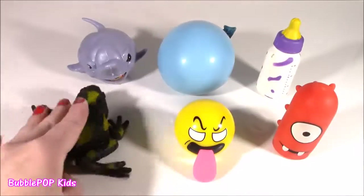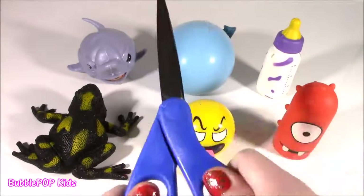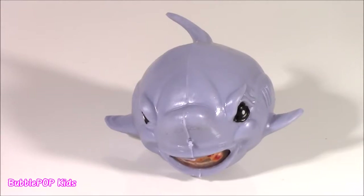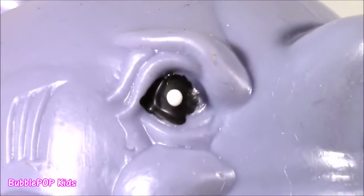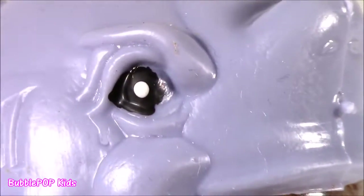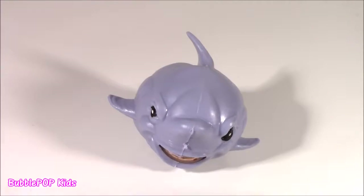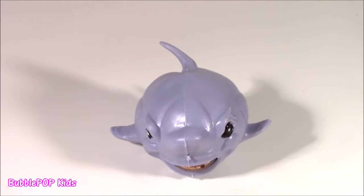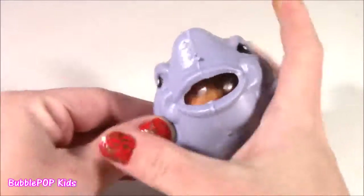I don't know what's in these squishes. The scissors are sharp. Let's do it. We are starting with the shark in the Power Squishy Chopping. We are gonna do this so super quick, see what is inside, and move on to the next.